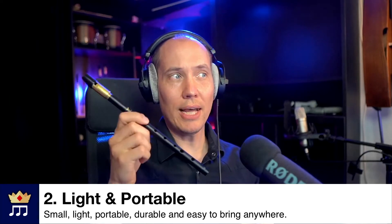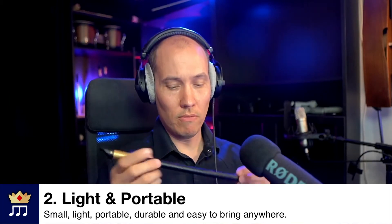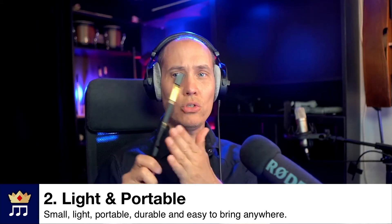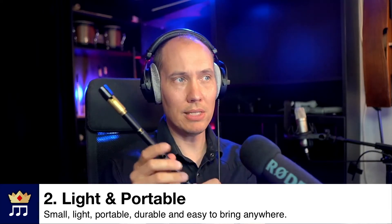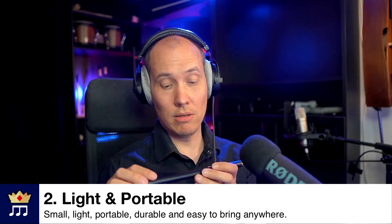Number two, it is very light and portable — a very small instrument and also durable because most of them are made of either metal or plastic. That means it's easy to carry anywhere. I have taken this into the forest, you can take it into the pub and play, and since it is so cheap you don't have to worry too much about breaking it. But this one is in thick metal so it's very durable.